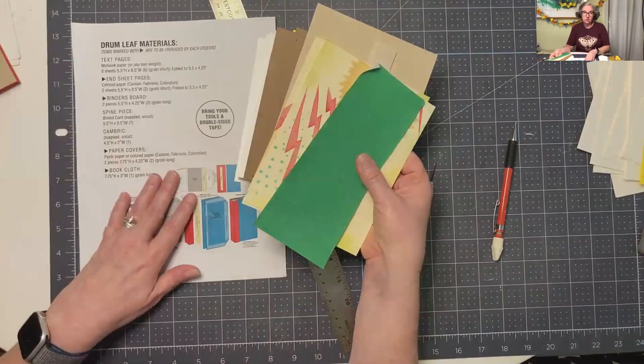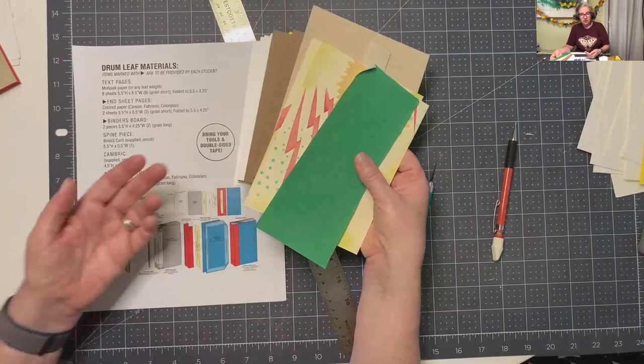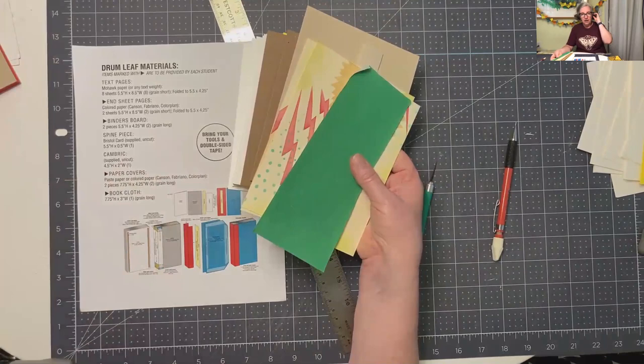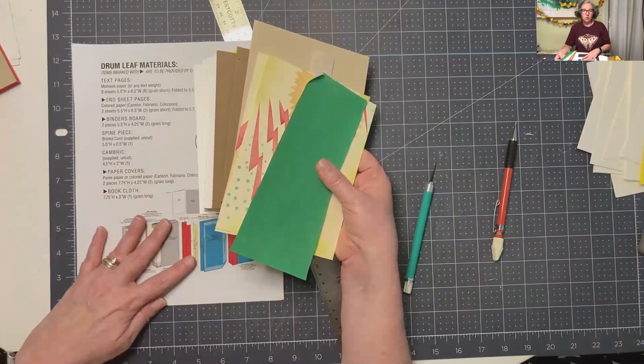Here's your materials list. I really like to do this, especially when I'm learning something for the first time - have that materials list and be able to check and make sure I have all my pieces, so I'm not scrambling around having to find stuff. It's just ready - you've got a little kit prepped and ready to go. This is the drum leaf materials prep. Next is going to be the drum leaf book making. Thanks.